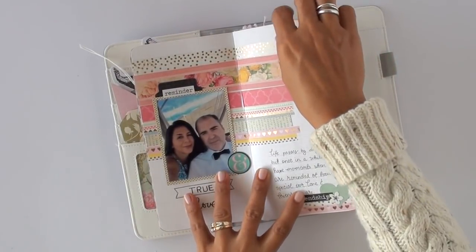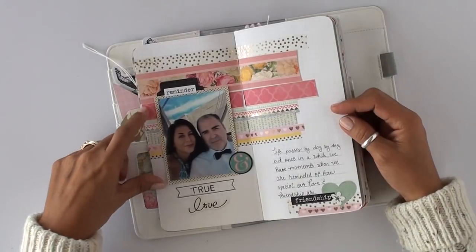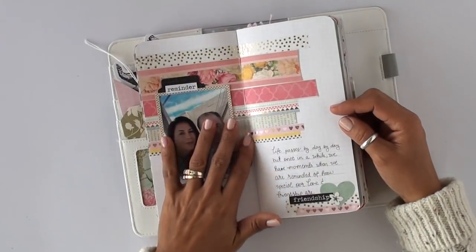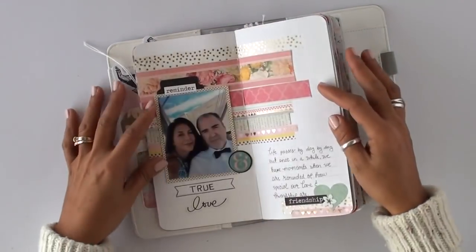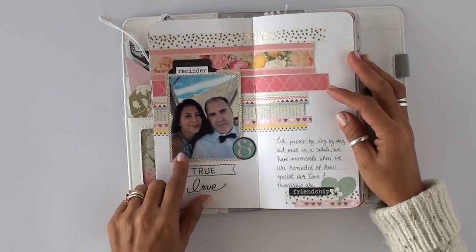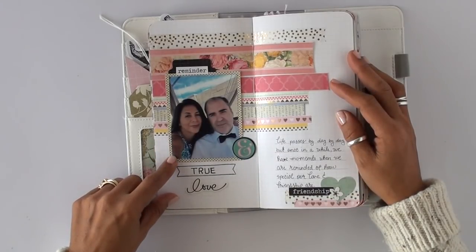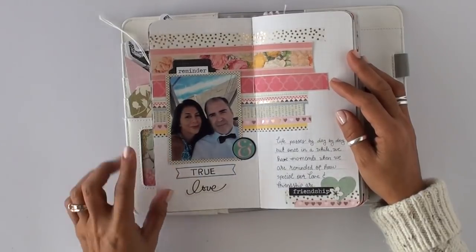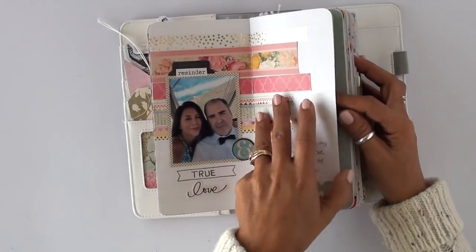I'm not going to go into detail about every product because I wasn't doing process videos when I started this journal, so there aren't any for most of the first half. This first layout is just a photo of my husband and me at a birthday party for one of our neighbors — we were just hanging out. I really like the photo. It's some washi tape and pretty paper scraps.